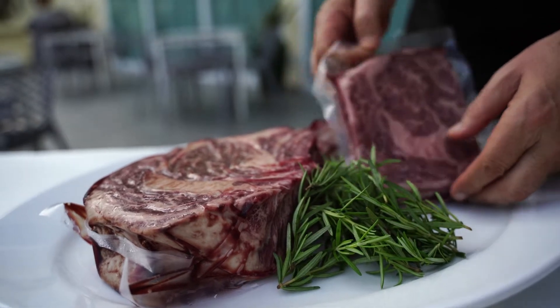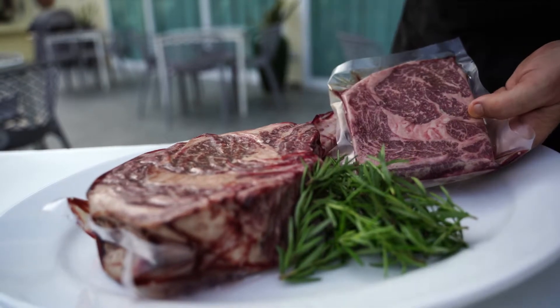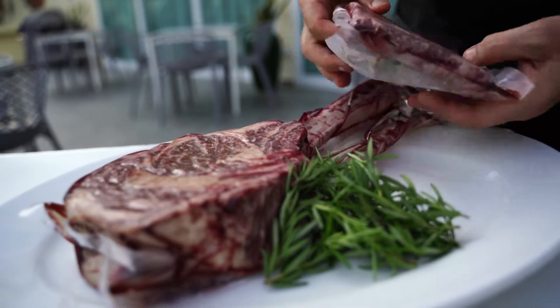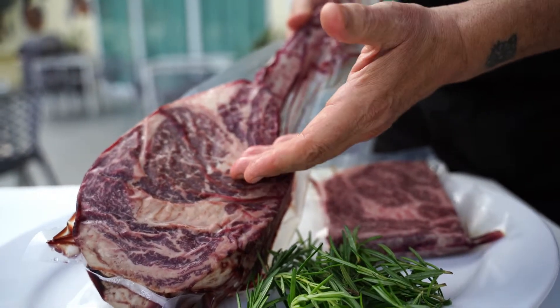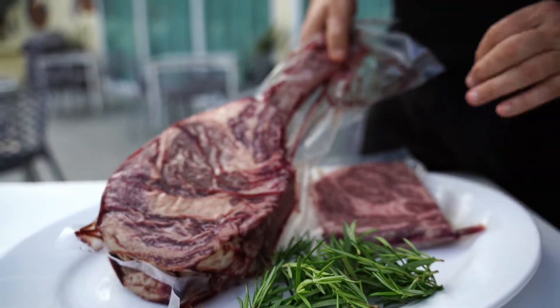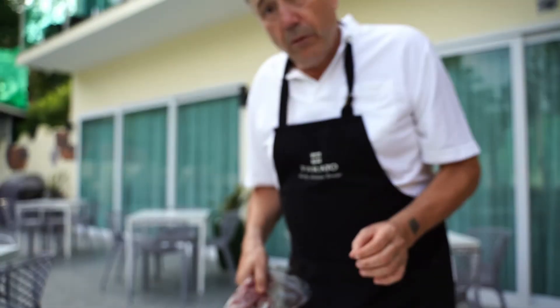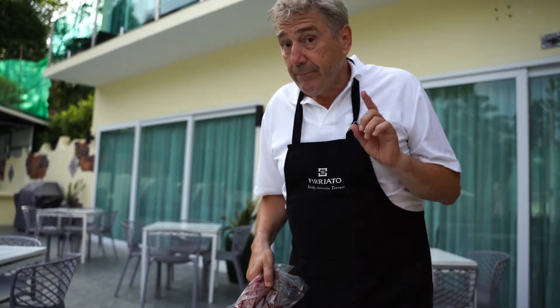This is the kind of steaks we serve at Tuscany House — ribeye wagyu 4/5, 400 grams cut, and our tomahawk wagyu 3/4, 1.2 to 1.3 kilo cut. On a grill it will look fantastic. We're going to go inside the kitchen and grill the steak — so tender, so good!